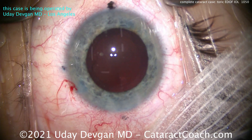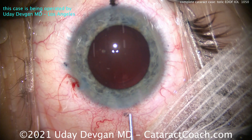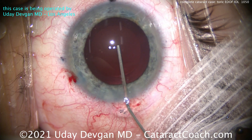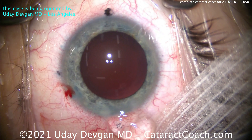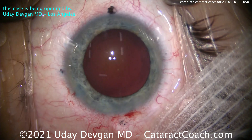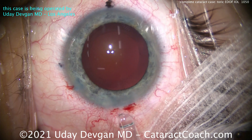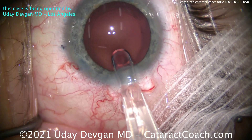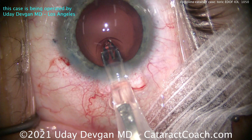Now, here's one of the challenges: this 25-diopter lens that we're putting in this eye is the highest power made for this particular extended depth of focus lens. His other eye, which needs a 29-diopter lens, is going to get a standard monofocal toric lens — not extended depth of focus. Is that okay?